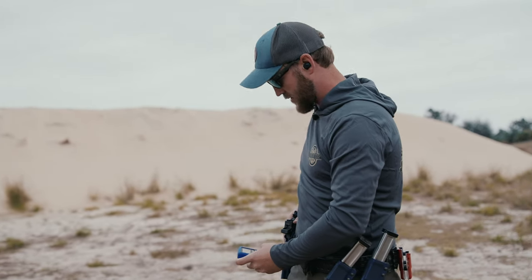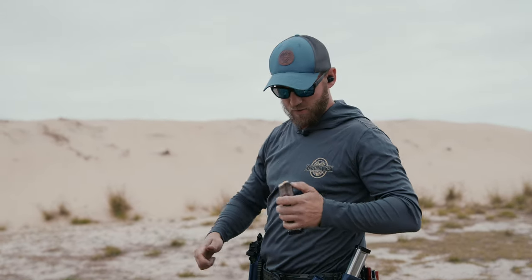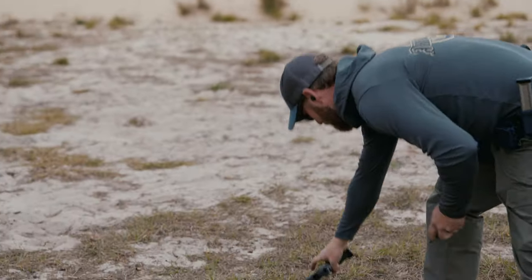I absolutely love the way that shoots — 2.69. Dropped the delta on this last target; I kind of over-swung into it. Let's go ahead and run the Apollo now.